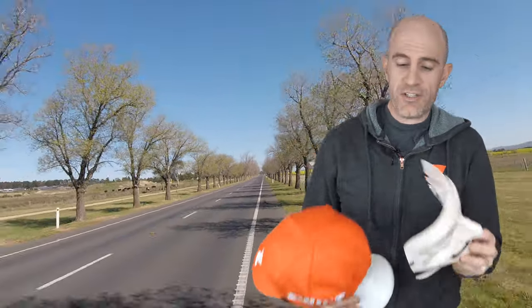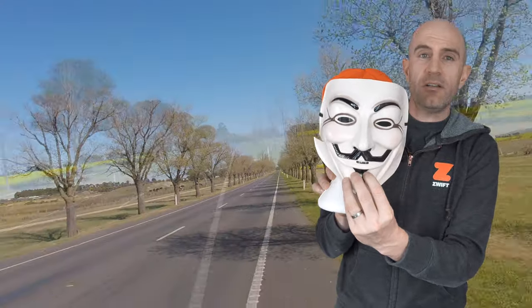Or maybe give the old magpie a bit of two-face - put a mask on the back of our head here and ride along, because when you look at magpies they won't actually swoop you.